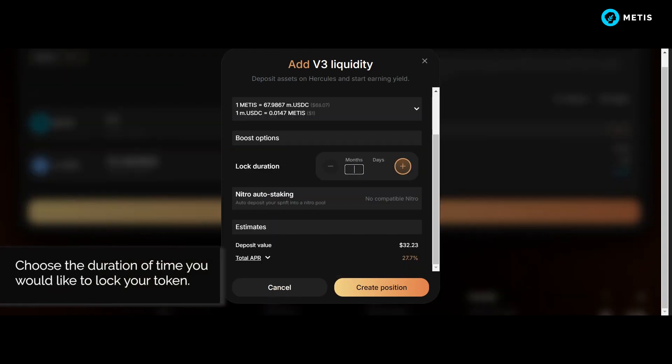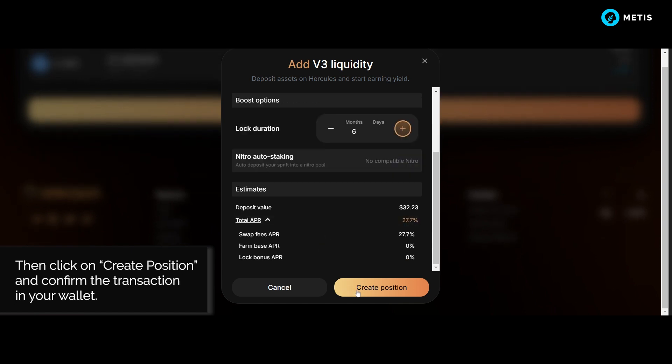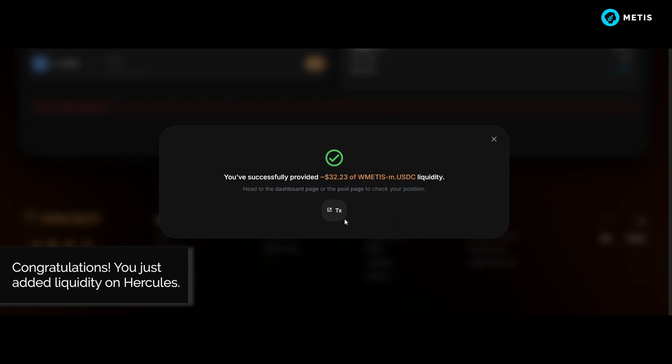Choose the duration of time you would like to lock your token, then click on Create Position and confirm the transaction in your wallet. Congratulations, you just added liquidity on Hercules.